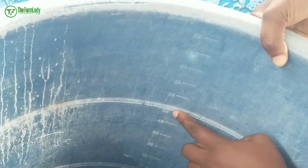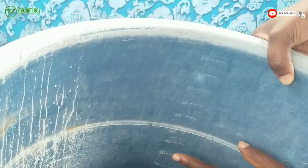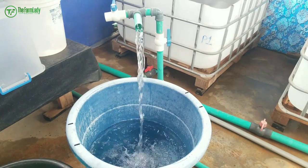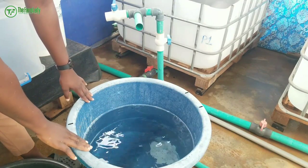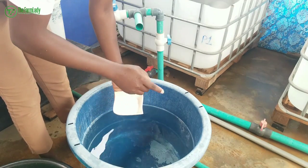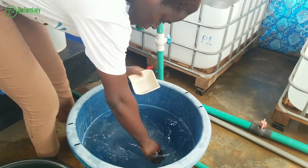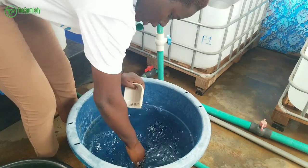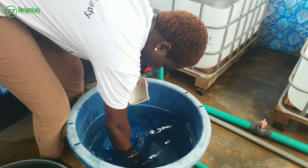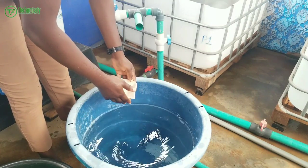If you do not have a calibrated bowl, make sure you get one — it will be very helpful for measuring water and other things you need to do on your farm. We're going to fill this up to 50 liters of water. Then we dissolve our 100 grams of salt in the water and mix with your hand. You can also add the salt first before adding water to speed up dissolution.